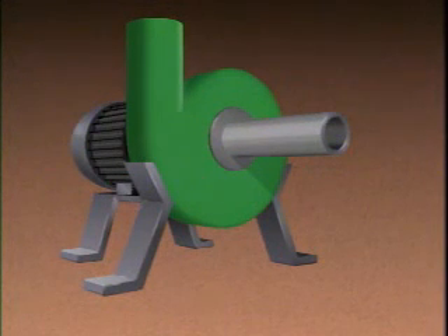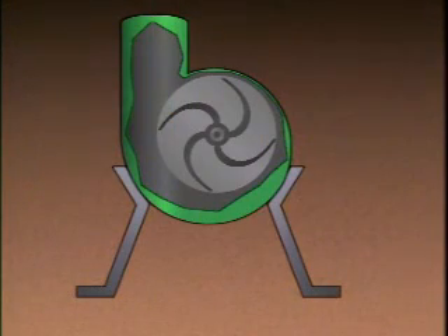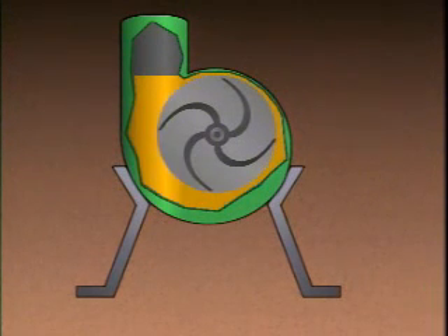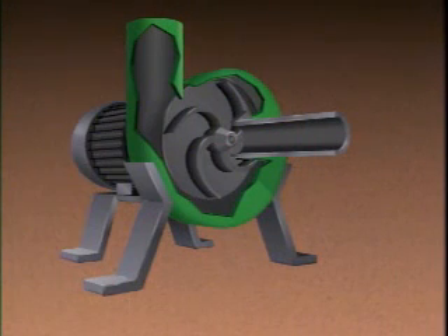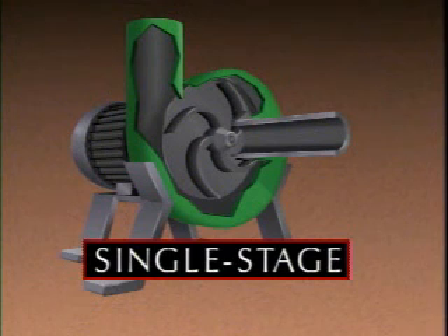We can see how a centrifugal pump works by using this simplified illustration. All centrifugal pumps have an inlet, a casing, and an outlet. Inside the pump's casing is an impeller. It has a series of curved vanes that extend out from its center. The pump's casing is designed so that the area around the impeller creates a gradually widening spiral channel, known as the volute. Since this pump has only one impeller and one volute, it is referred to as a single-stage pump.